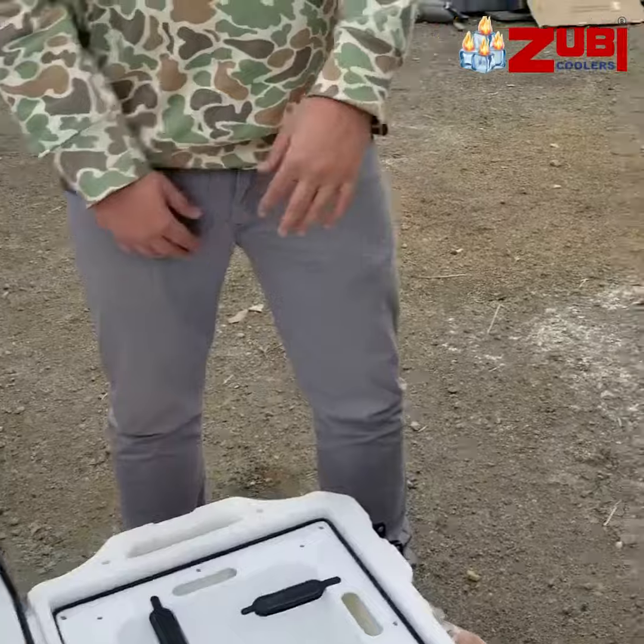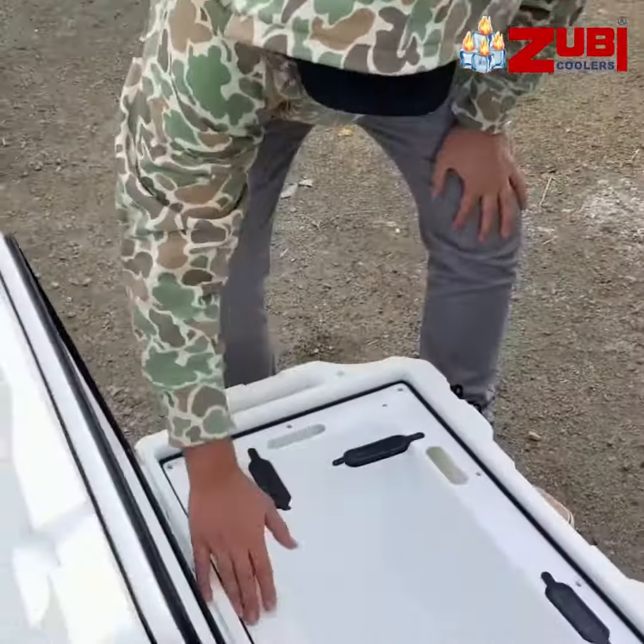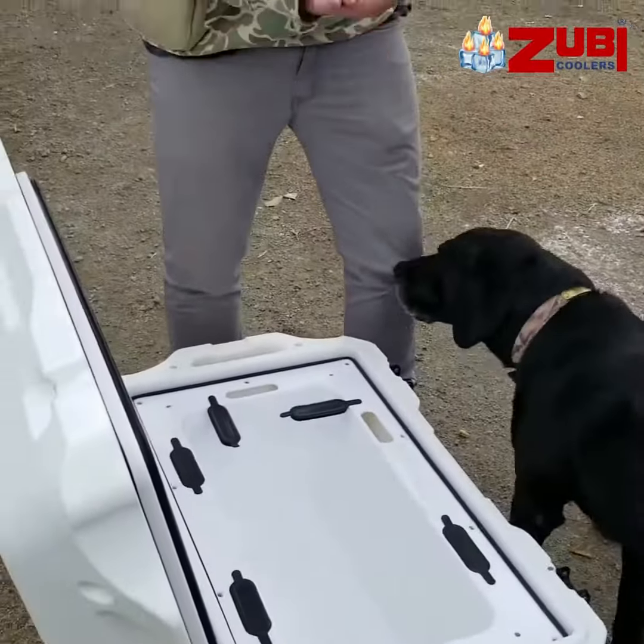Take the ice out, just take it out, dry it up. And you have one solid block of ice, all around and on the bottom.